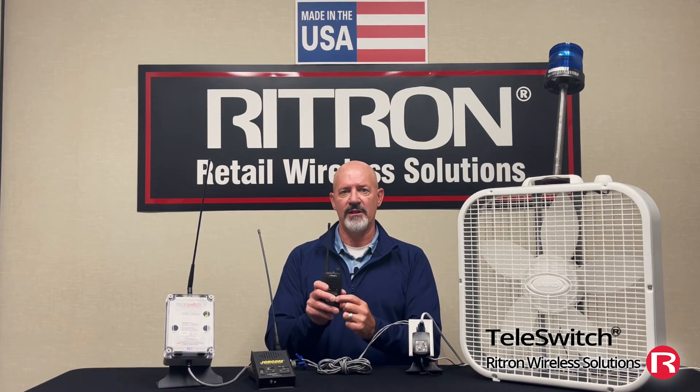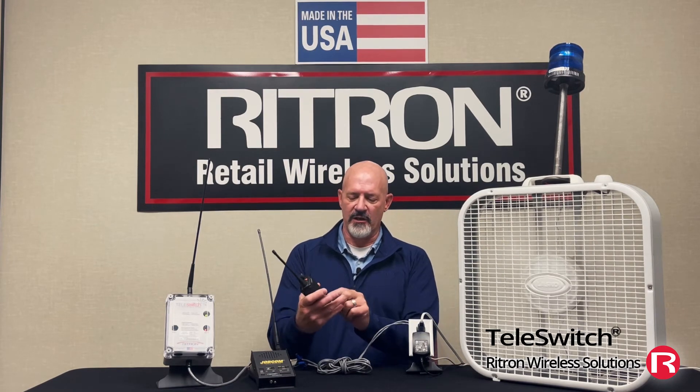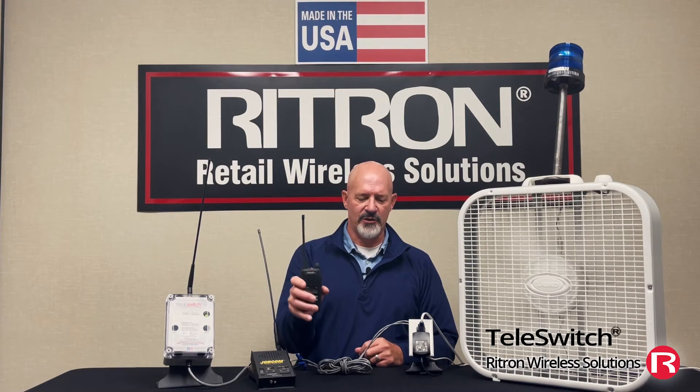I can turn it off. Maybe I've got fans in another building that I want to turn on. I've got a Teleswitch connected to the fans in that building. See the fan kick on, and then hit the button again and turn it off.